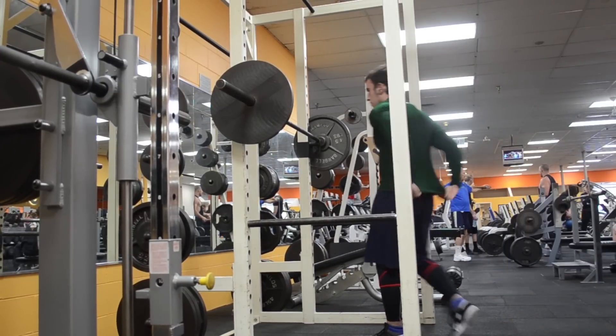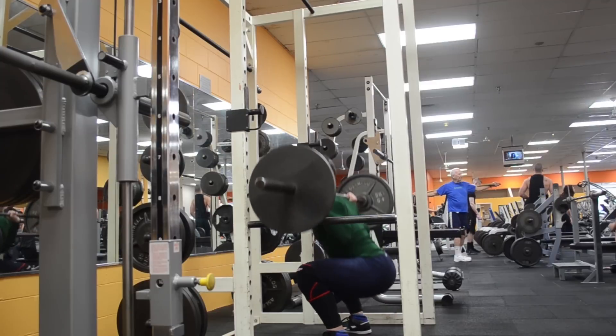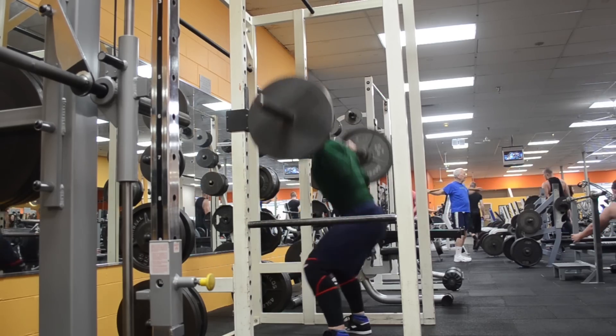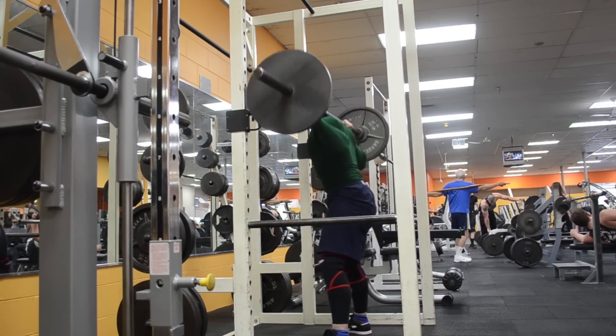What's up guys, it's Johnny Candido of Candido Training HQ, and this is an entire leg workout. This is my last leg workout and my goal for this was to squat 455 pounds for three sets of six and then deadlift 505 for two sets of six.